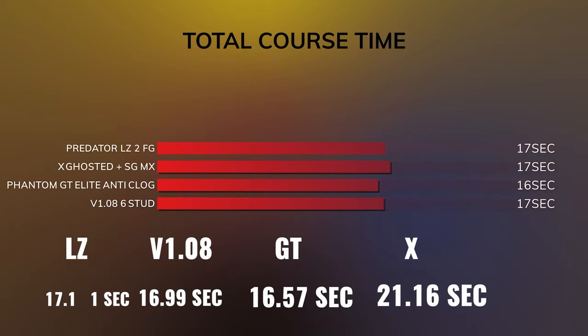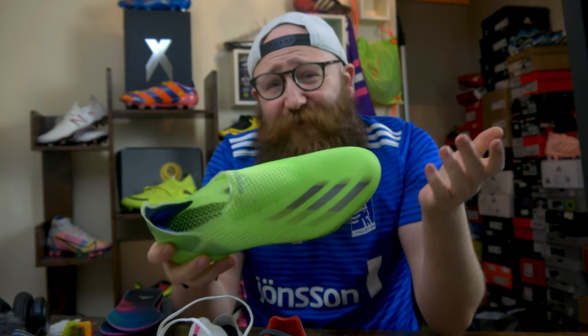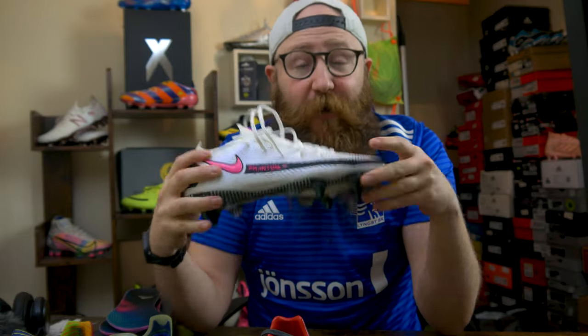Does one of these boots genuinely make you faster? The GT was fastest around the whole course. The Ghosted was fastest in a straight line. Should you pick your boots based on a specific SG stud pattern? I would argue yes, but not for any of the reasons we tested today. Is the X Ghosted going to make you faster? Not really — it's the lightest boot, has the Carbotex insert, and feels a bit nippy. But maybe the feeling on feet makes you feel faster, which can make you run a little faster. I feel super comfortable in the GT, so I can really dive into those turns and approach things aggressively — and I think that's why it was the fastest overall.